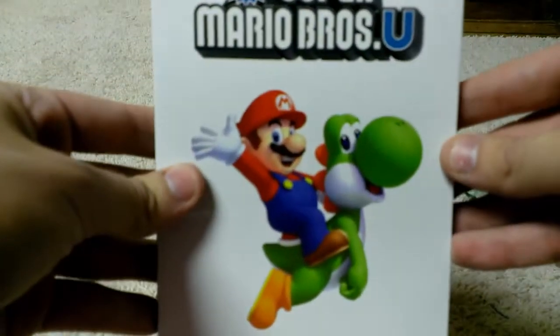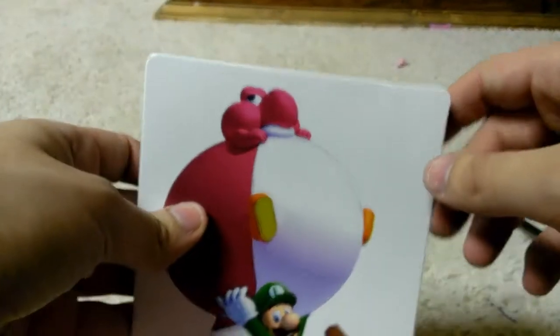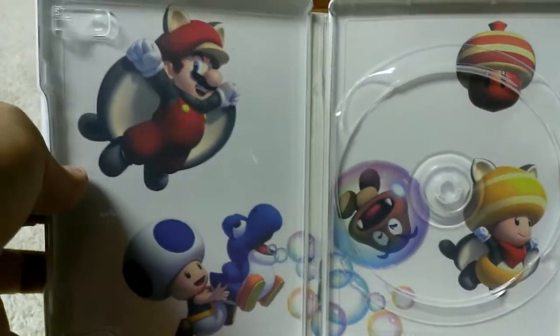On the front you have Mario and Yoshi looking at you, and on the back you have Luigi and — I forgot what those guys are called — Baby Yoshi, I guess you could say. On the back and inside you have Toad and everyone else, and Mario in his Tanuki suit.